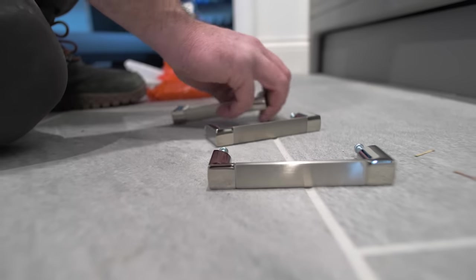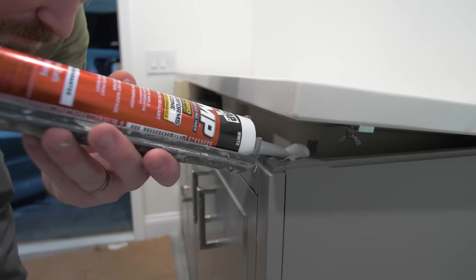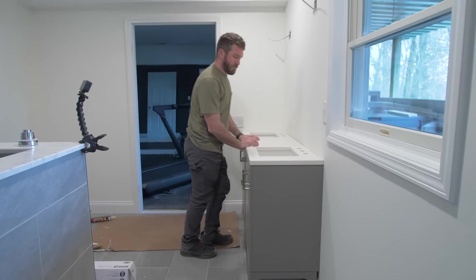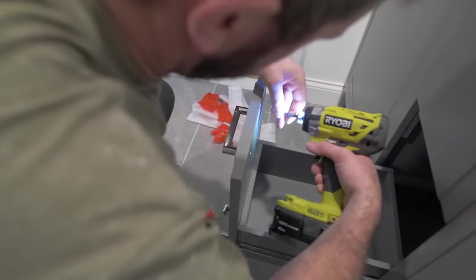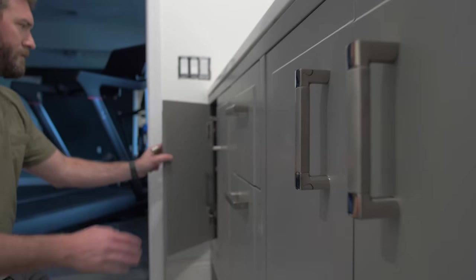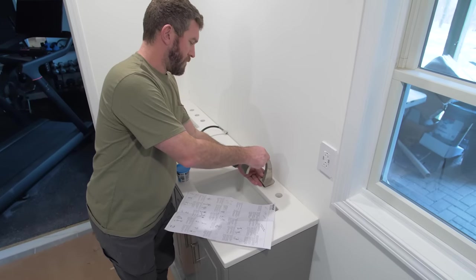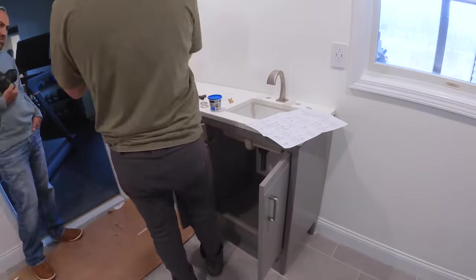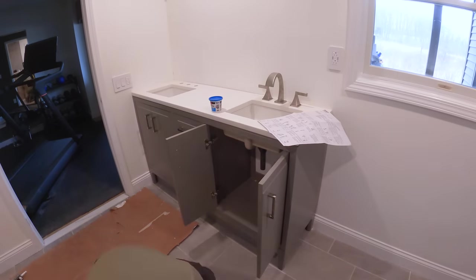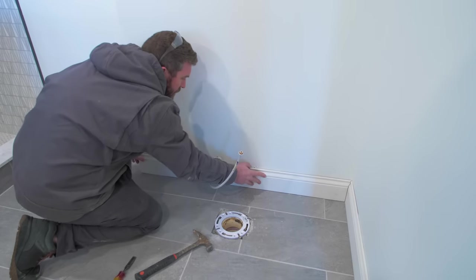With the vanity in place, we moved on to installing the hardware and the top. The top already had the sinks attached, so we simply had to seal it in place using DAP AMP — a new sealant from DAP that outperforms silicone, is 100% waterproof, and prevents mold and mildew. We used it to seal the top into the vanity and into the wall. The vanity and faucets are both from Kohler; the vanity is called the Sear and features a white quartz top with rectangular sinks for a modern look, paired with a widespread satin nickel faucet.